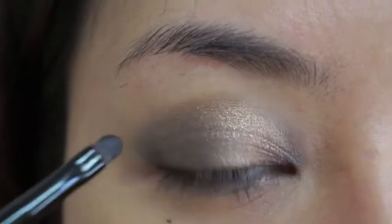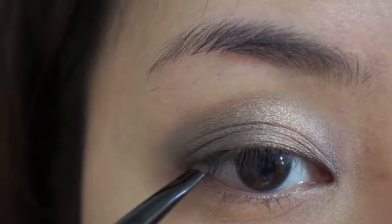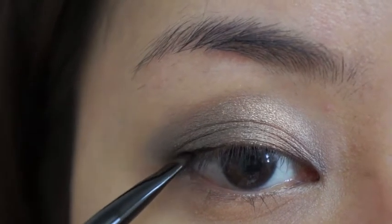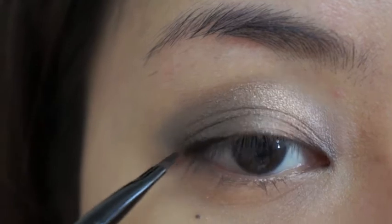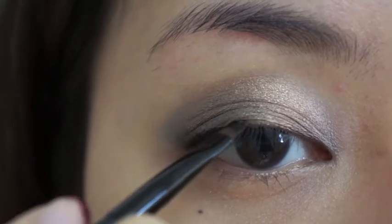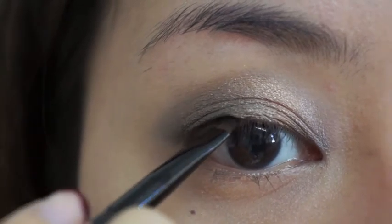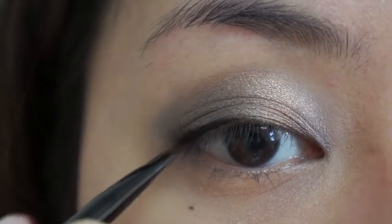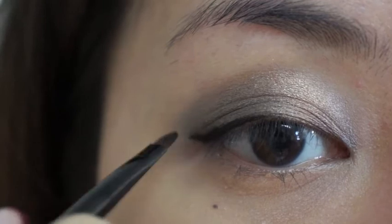Then I'm going to use a gel eyeliner with a brush, line as close as possible to my lash line. Then create a small wing at the back.